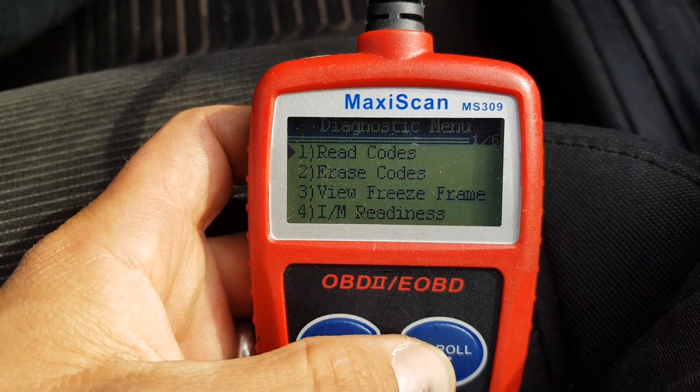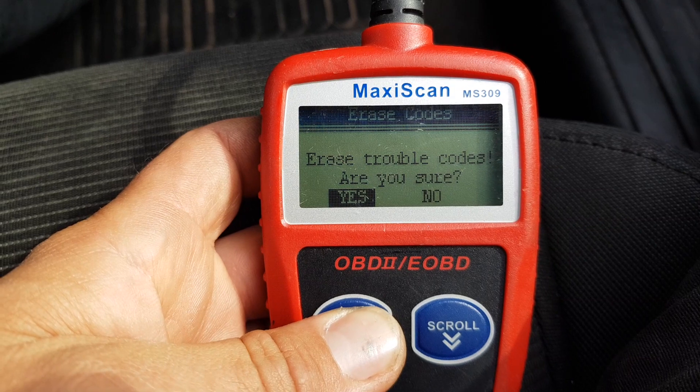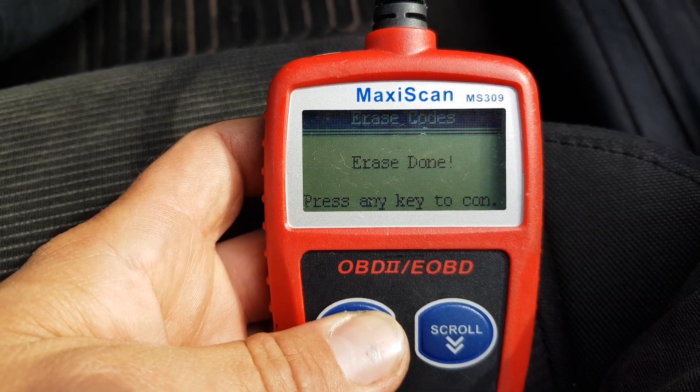That's very strange considering the engine management light is on. Erase codes — erase done.